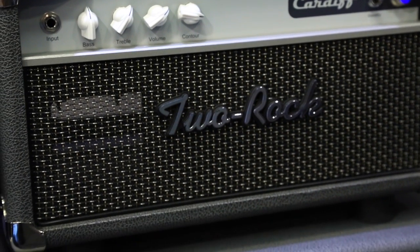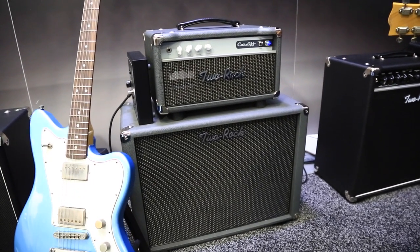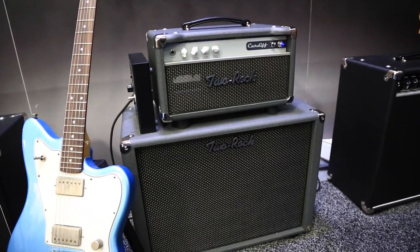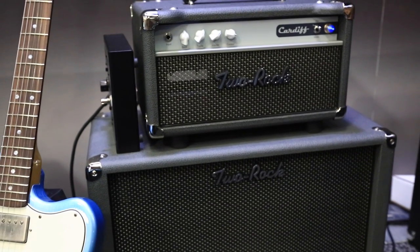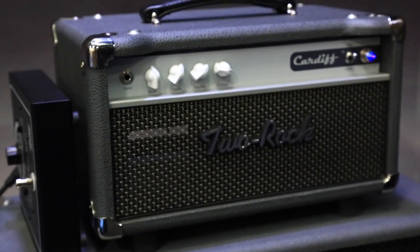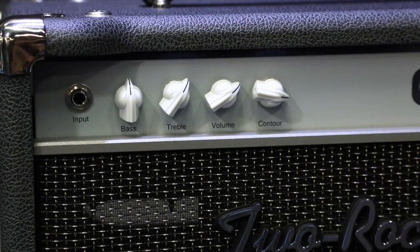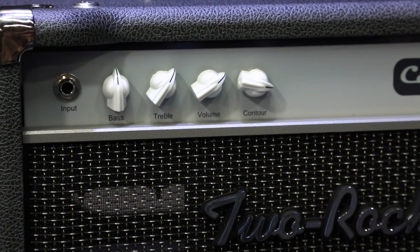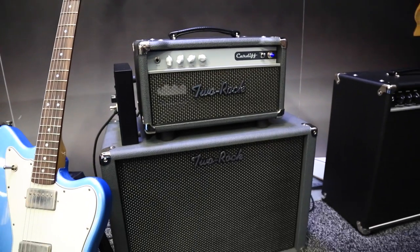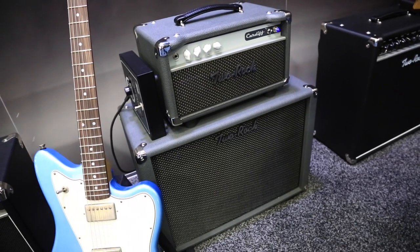It's very chimey at its cleanest. As you crank the volume up it gets more and more warm, then breaks over into a really nice overdrive that's incredibly touch sensitive. You can crank the volume up, roll the volume back on your guitar to get back into a clean sound, then roll it back up and suddenly there's your incredible blooming overdrive again. It also has a passive effects loop on the back for simple time-based effects, and it's going to retail for about $1,595 street price — probably the most affordable Two Rock we've ever offered, still manufactured in the same facility by the same people using complete hand-wired point-to-point construction.